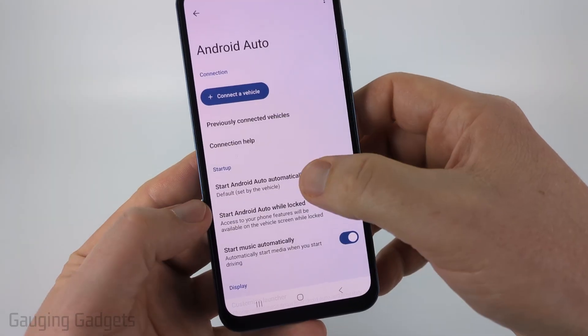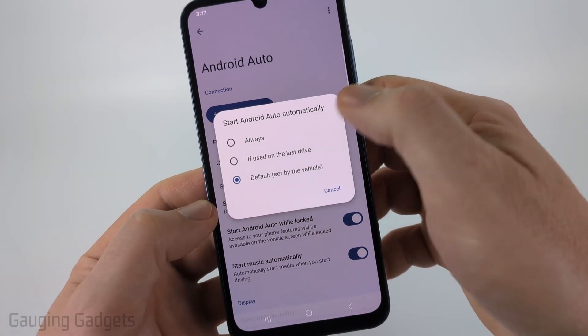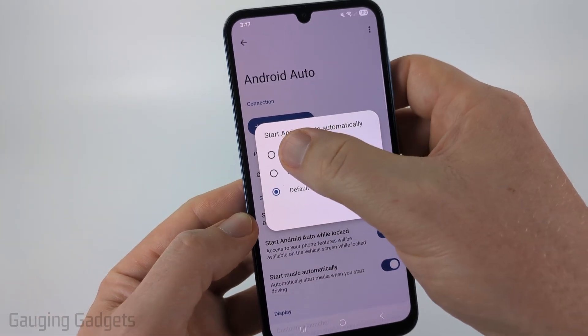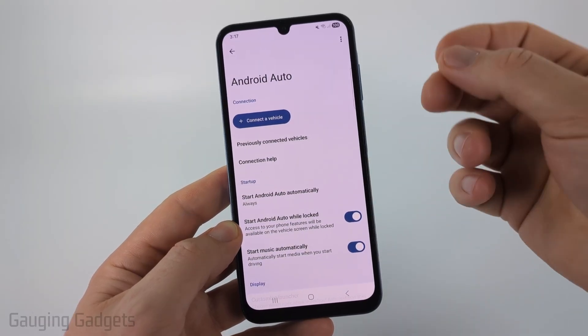Once you've done that, go down to Startup Android Auto Automatically and select that. If this is currently set to 'if used on last drive' or default, go ahead and change it to Always. Changing to Always can make it more reliable for it to connect.